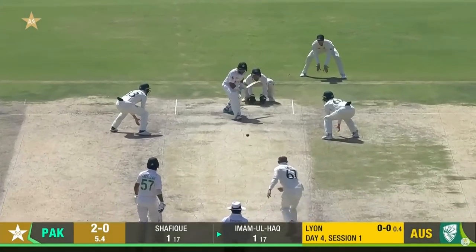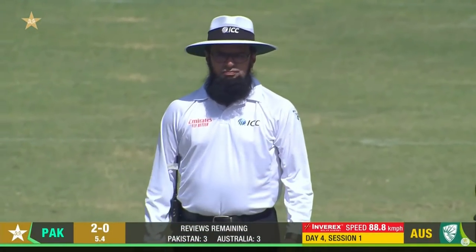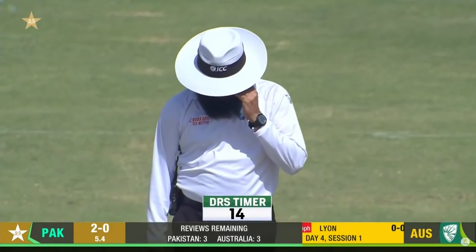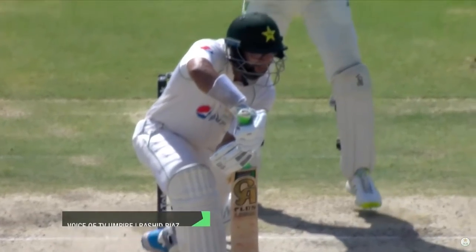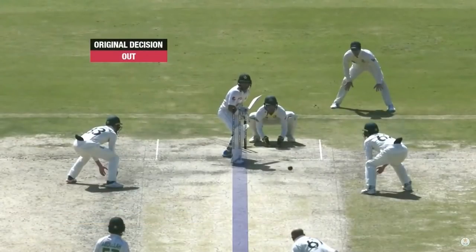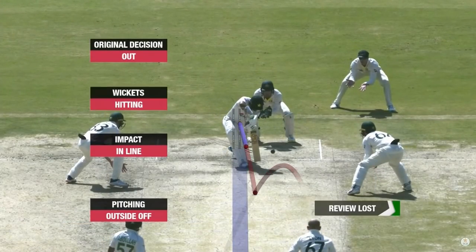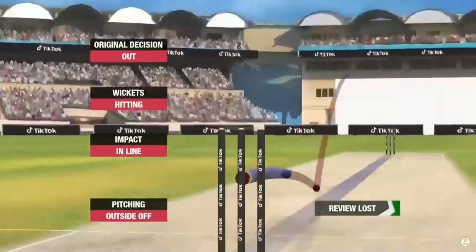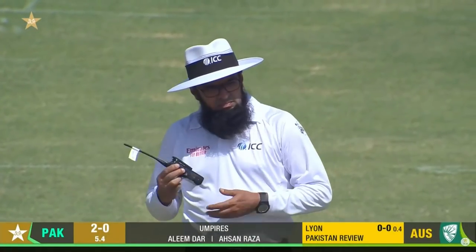On fourth and then obviously the fifth — that's a big shot, the fingers going up. The first bite for Australia. Imam ul Haq is going to have a chat with his partner; appears to be no bat involved. Let's confirm with the ultra edge — keep rolling, keep rolling. Ball hits the pad first. Original decision: out. Pitching outside — impact in line, wickets hitting. Go back to the on-field. Alim, you can stay with your original decision.